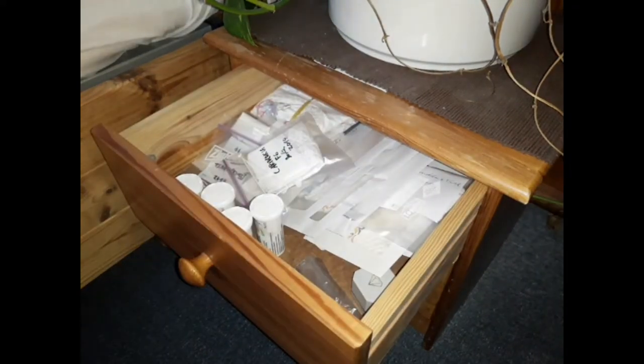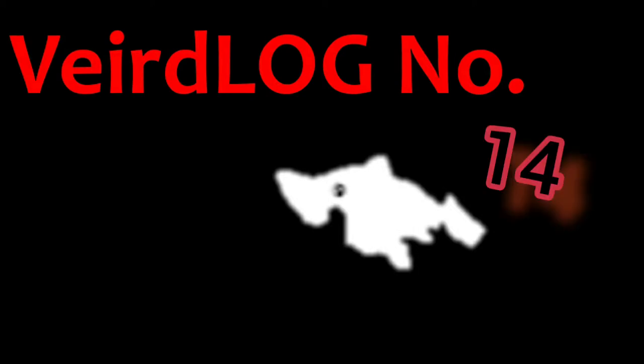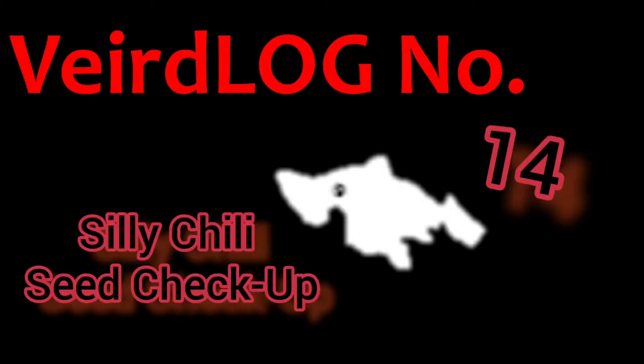Silly Chili Seed Checkup, shall we? I have been getting sloppy with my chili seed storage, so let's check what I got and repackage.